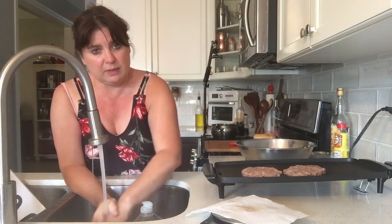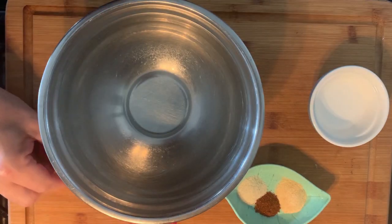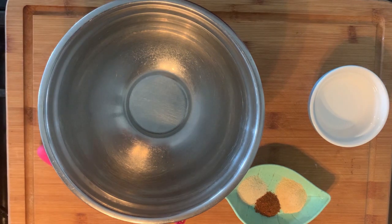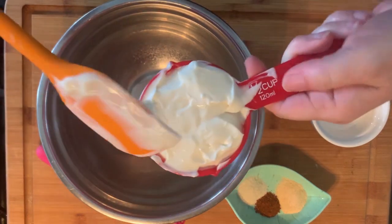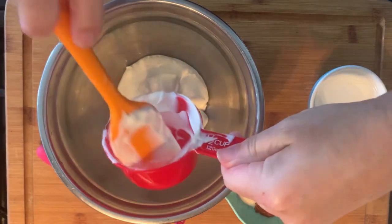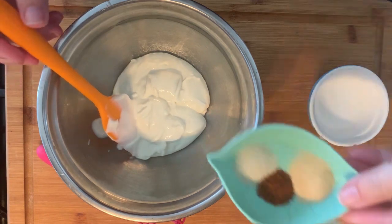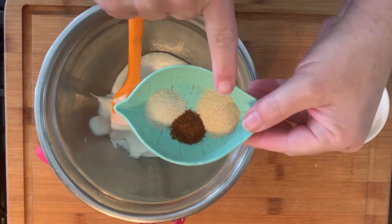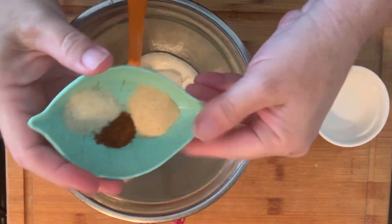I'll show you how to make that Big Mac sauce now while those burgers are primed. There are many different versions of the Big Mac sauce, but this is the one I do and they always like this sauce. Half a cup of mayonnaise, half a teaspoon of garlic powder, half a teaspoon of onion powder, and a quarter of a teaspoon of paprika.